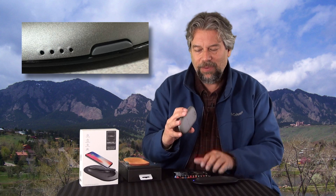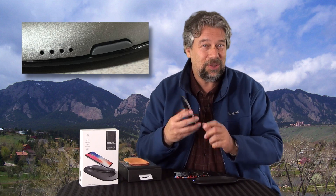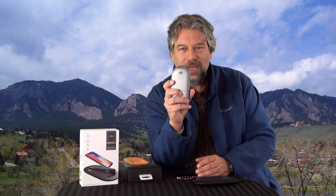The power bank itself actually has a little indicator so you can see how charged it is. 5000 mAh should give you probably two full charges of your iPhone or Samsung phone. This is 2.7 inches by 5.5 inches.